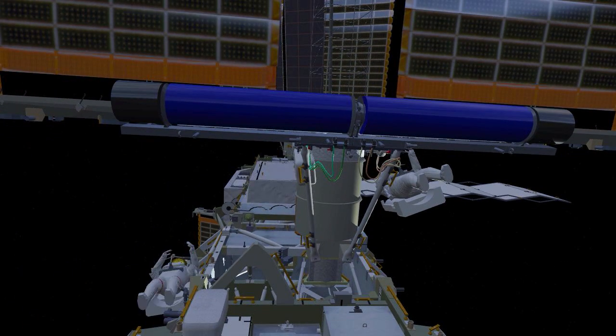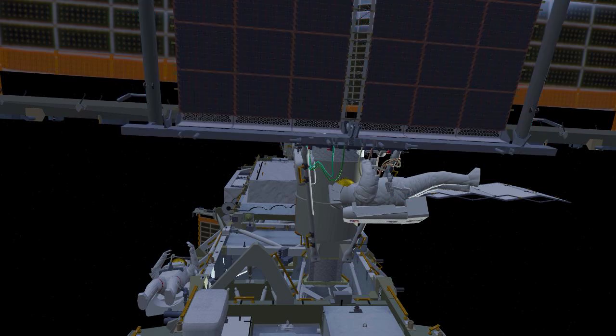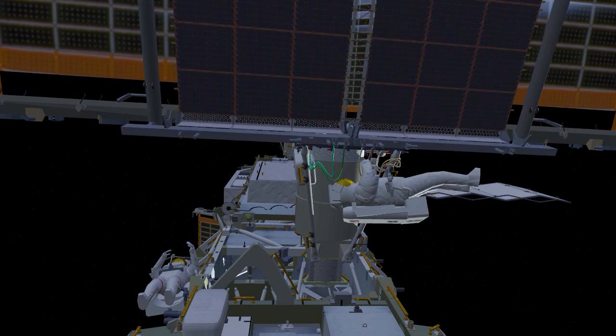At this point, EV1 will move to a deployment viewing position and EV2 will release the final two bolts restraining EIROSA in the undeployed position. EIROSA will deploy over the next six to ten minutes, and once complete, EV2 will release two bolts that allow the EIROSA blankets to become tensioned.